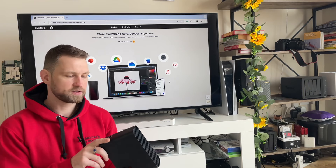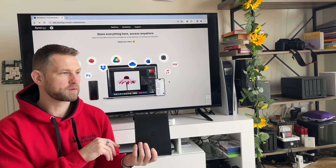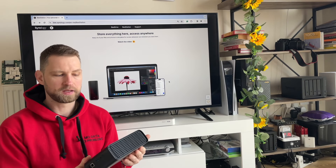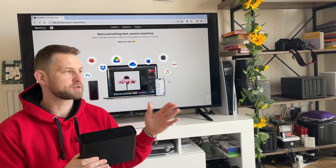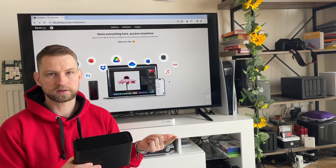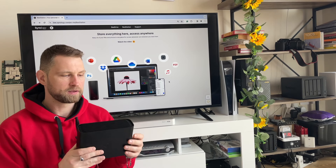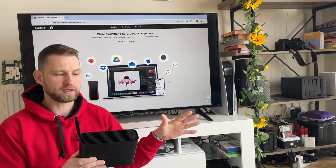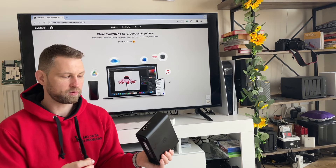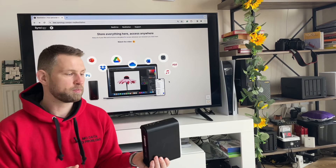You can back up folders on your computer and synchronize them just like Dropbox or Google Drive would allow. You can also back up your cloud accounts — so far Dropbox, Google Drive, and Microsoft OneDrive — to this device. Additionally, you can back up external USB drives by plugging them into the ports on the device.